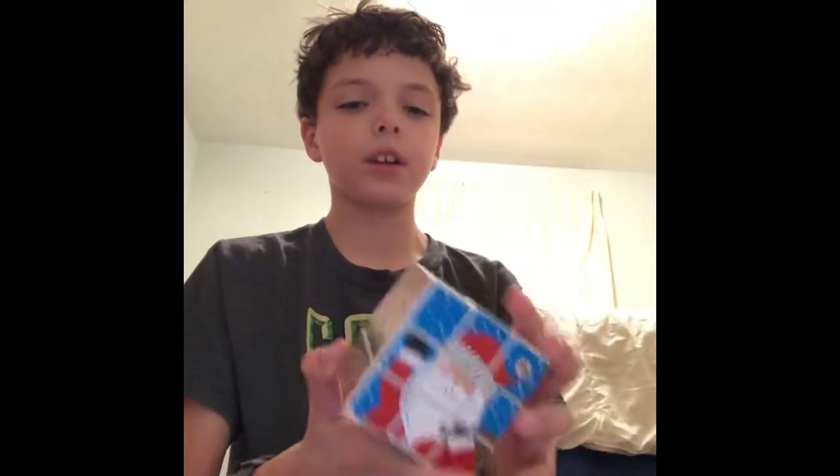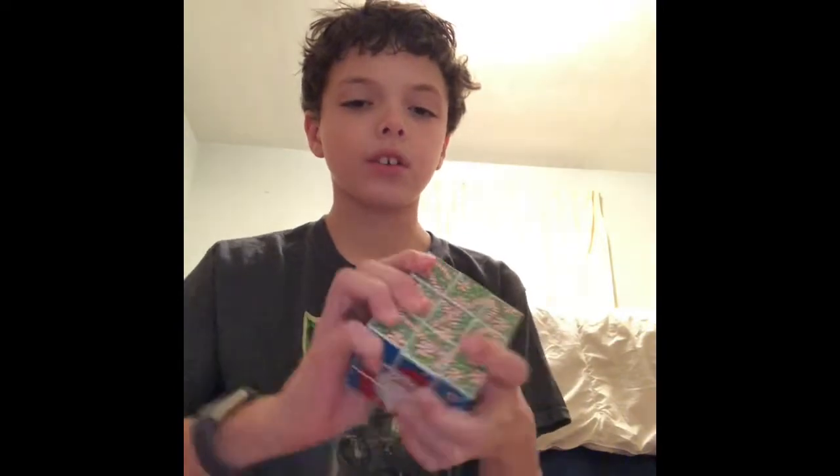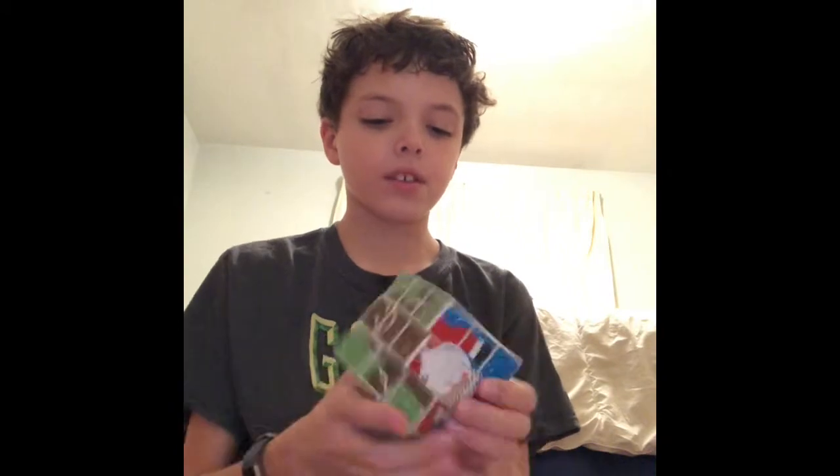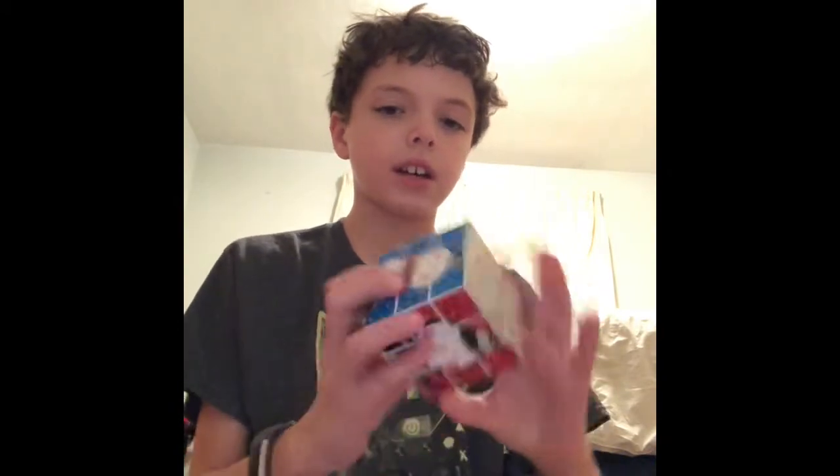This other Christmas one over here — I have this Christmas one. I haven't scrambled it yet, but it's really hard to turn, so I don't really know how I could scramble it. My friend gave me this in school. Yeah, Christmas one.